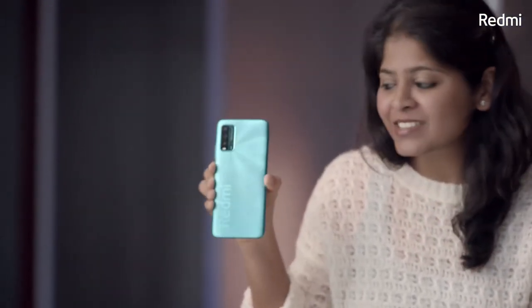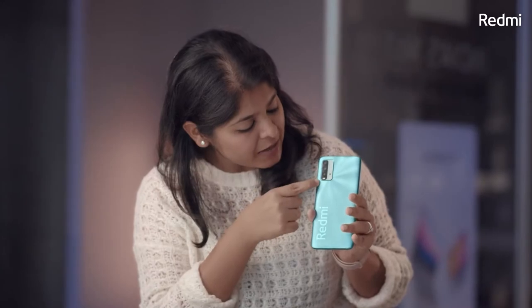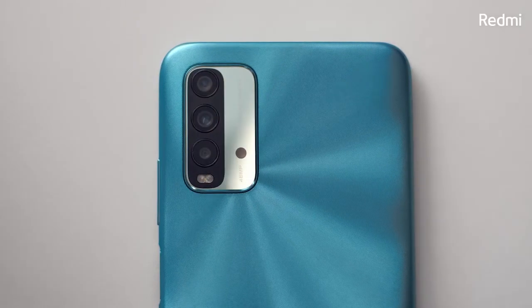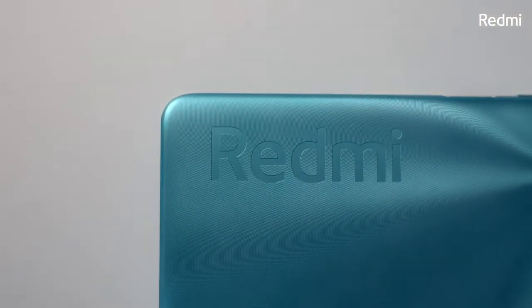Just look at this device — how premium does it look? I'm going to start talking about the design on this phone. I want to start with the camera setup. If you look at this vertical camera setup of the 48MP camera, I think it makes it look so premium. And the fact that Redmi is embossed over here, I think makes it look really chic.